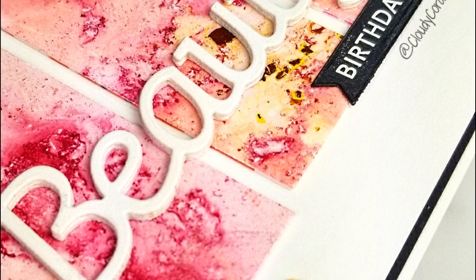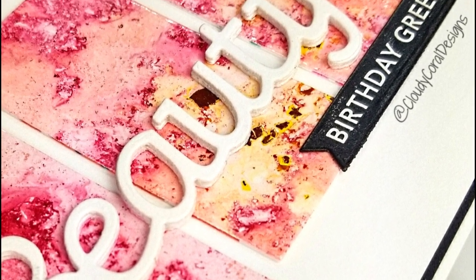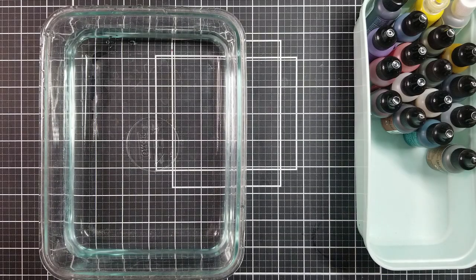This group of talented crafters shares techniques and strategies with a hop every month. For this particular hop, we are sharing a card that we created using alcohol ink with a twist on the colors or flowers of your birthday month.